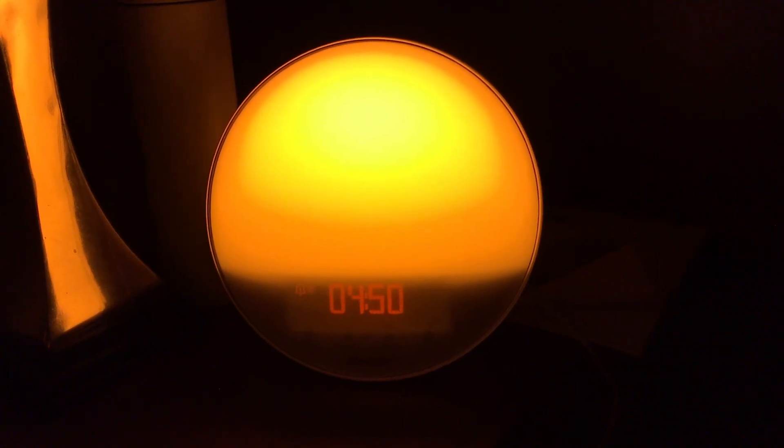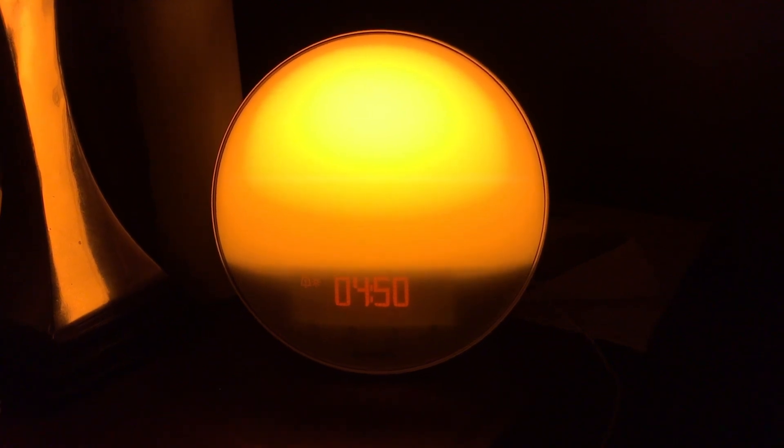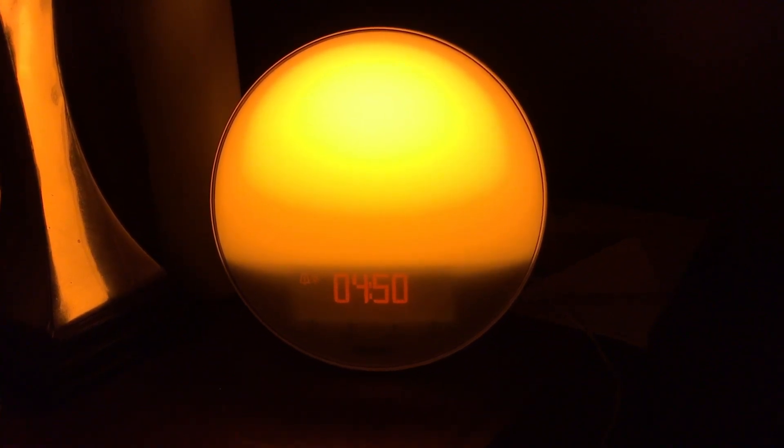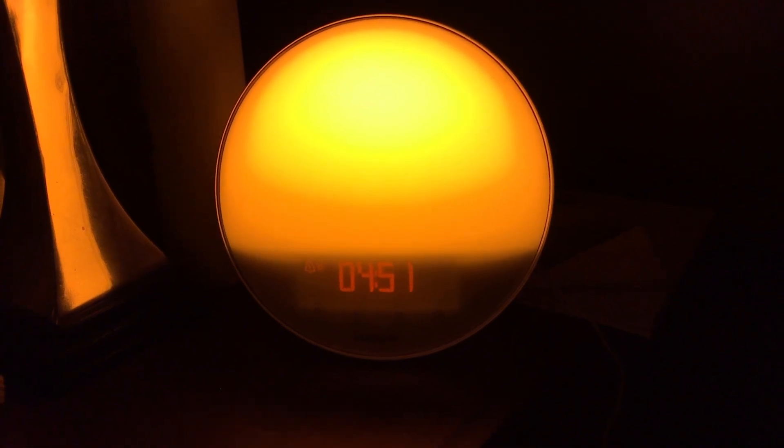That is a nice improvement, but this light also feels a lot more powerful and brighter than both the Betty and the Somnia. Perhaps it's the larger overall size of the light. Philips also says this clock is the only one that is scientifically proven to work — that the company has done independent tests that show it's effective, and that 92% of Philips Wake-Up Light users say they find it easier to get out of bed. Will that hold true? We're going to find out.